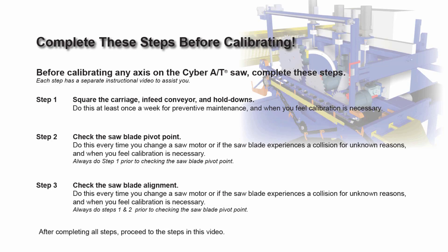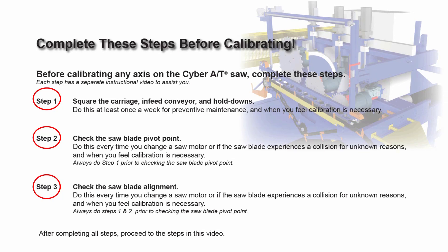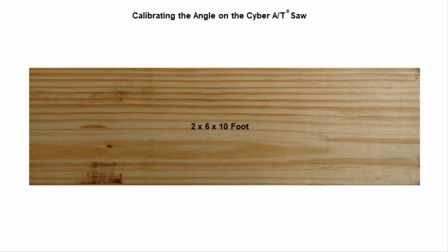Before calibrating, review and complete each one of the three instructional videos shown on the screen, as they are prerequisites. Before calibrating any axis on the saw, if any part of these three steps is not accurate, then calibration will not work.